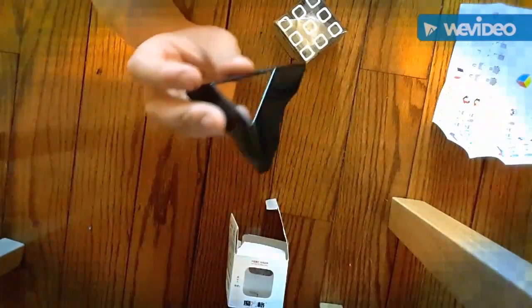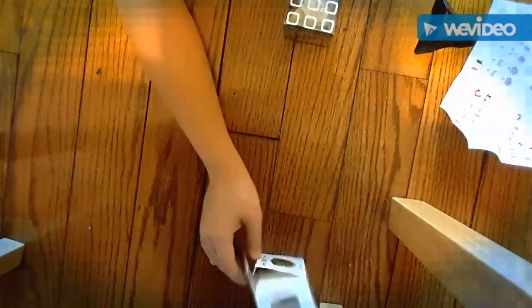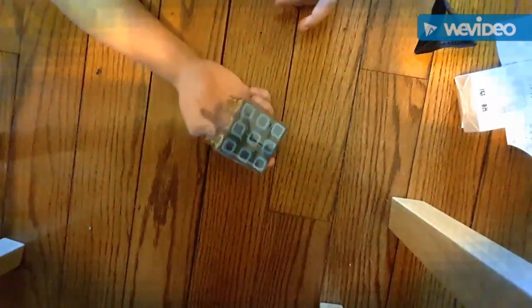Got a cube holder — finally. The other one broke. And we're going to go ahead and open this.